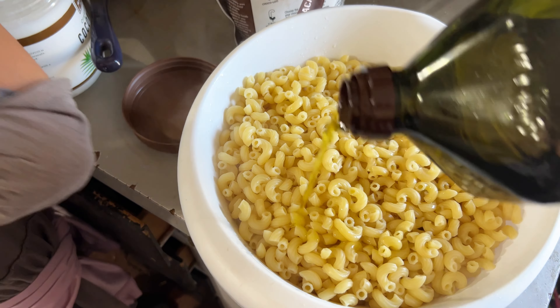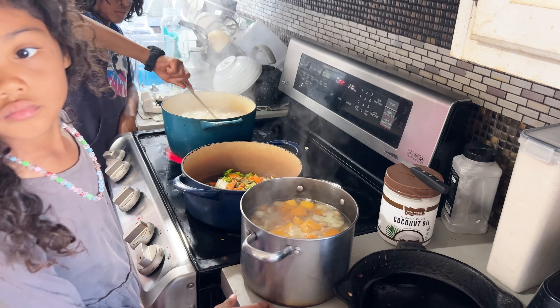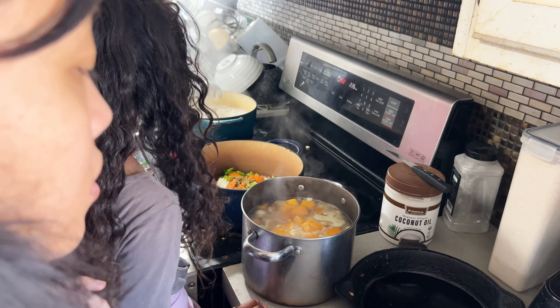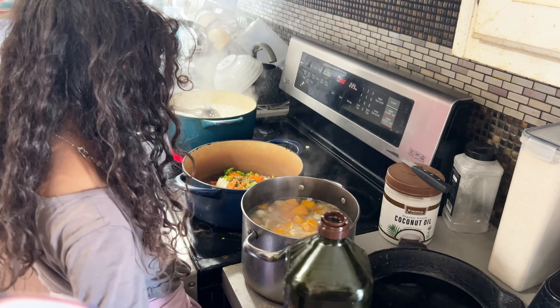Mac and cheese is one of the items we wanted to prep. Right here we have our cooked macaroni — everyone is just stealing it. I have Israel working on the next batch. We have our boiled vegetables for the mac and cheese sauce, and in another pot we have started the spaghetti sauce, which is really just a red sauce we'll use on baked ziti or spaghetti.